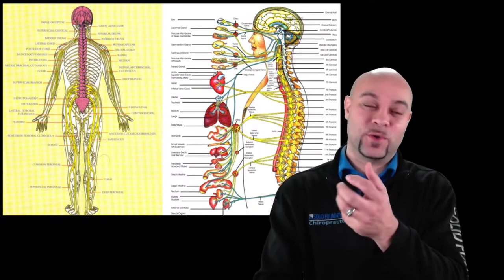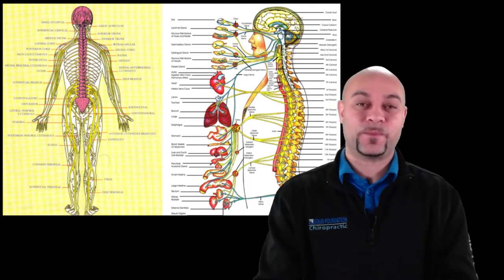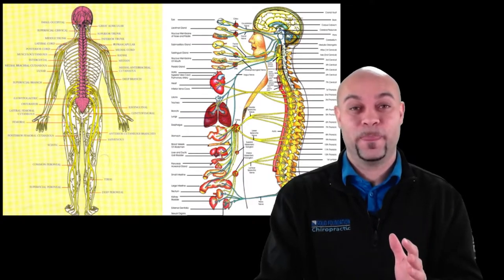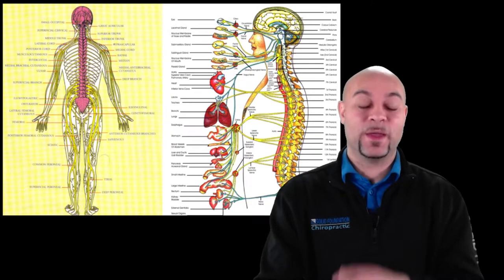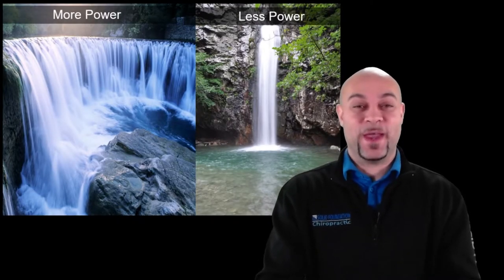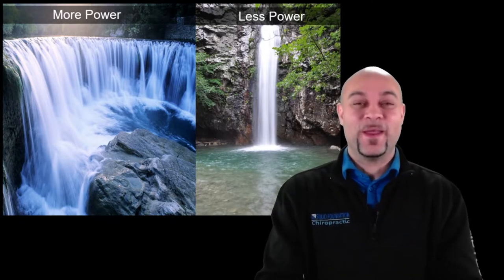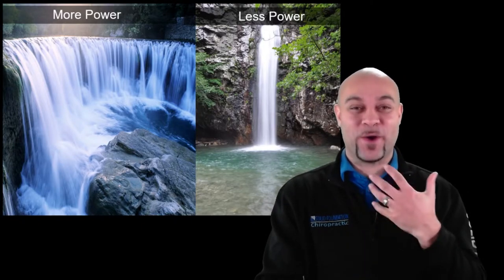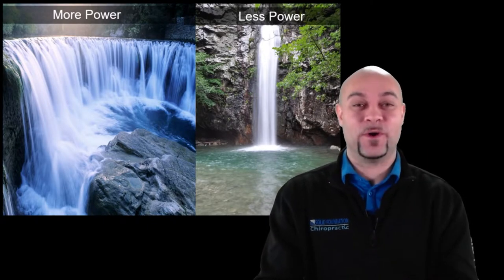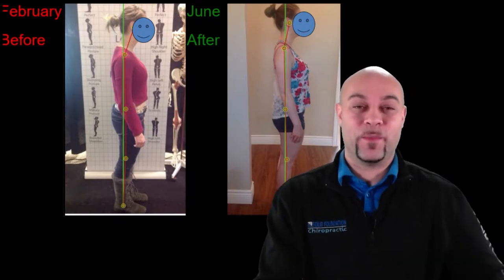Chiropractic helps to remove interference so your body can do its job. You may have heard: nature needs no help, it just needs no interference. That's what chiropractic does. After an adjustment, I say 'the power is on' — you want Niagara Falls power flowing through the body, not just a trickle.